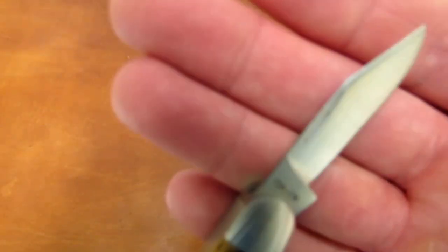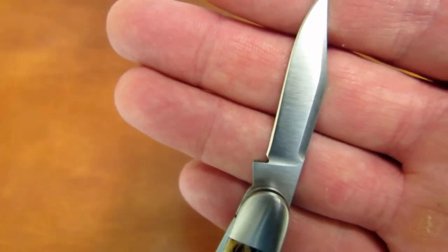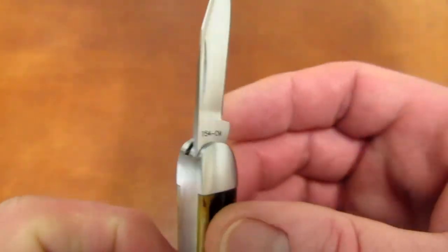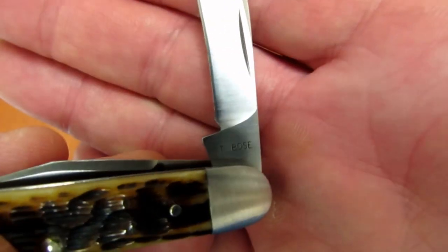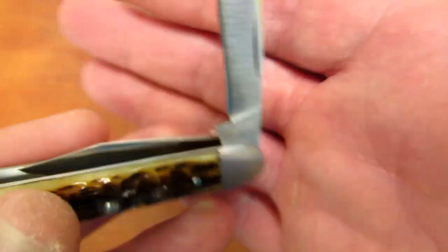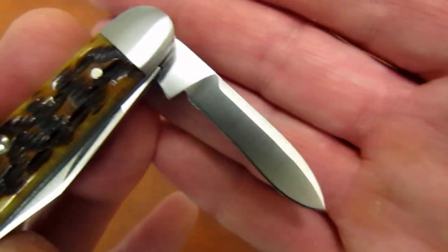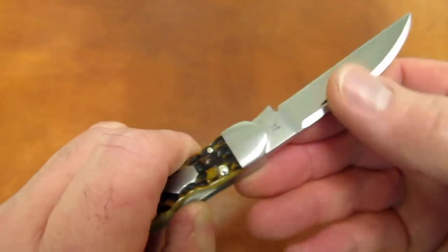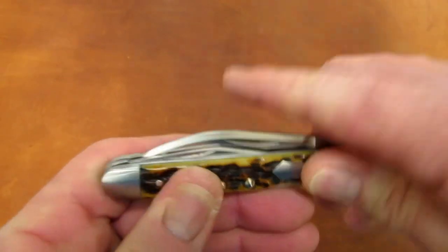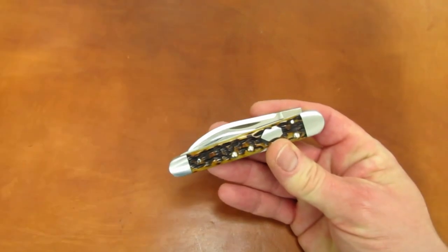Those plunge grind-to-sharpening notch issues and asymmetrical grinds are present on all the blades. Looking at the pen blade — there again. I expect this and I'm dissatisfied when I see it on a $120 Queen knife. That's why I don't buy too many $120 Queen knives. I'd be pretty smoked if I paid $450 for this one.